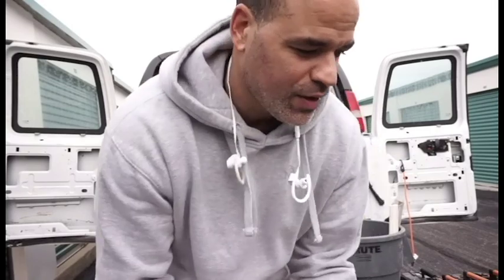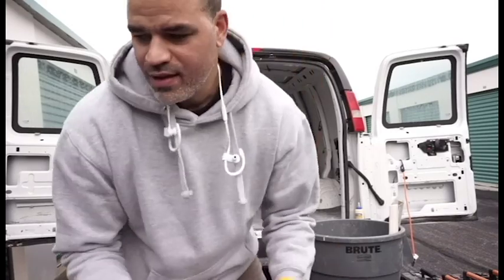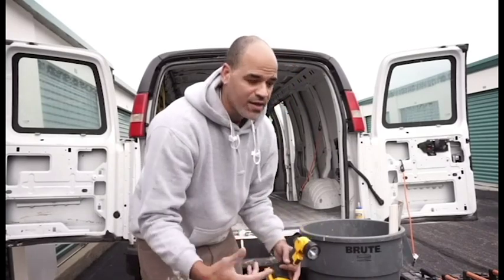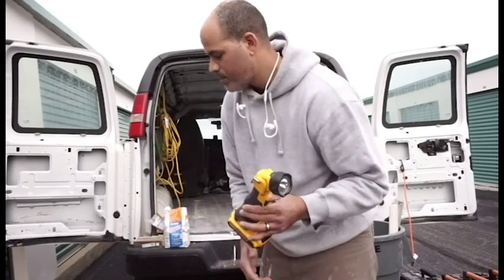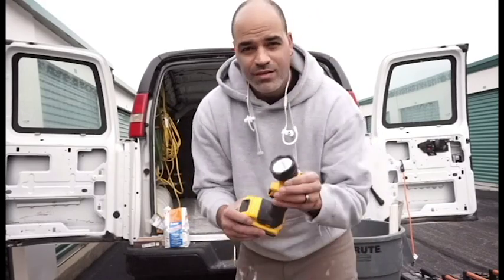So the plan for all this is to try to organize all the tools first. I'm going to try to get everything that is out here right now — like in a bin or a box — organized so that I know where stuff is for the next project, because I got a bunch coming. I want to get all these battery-operated tools organized.